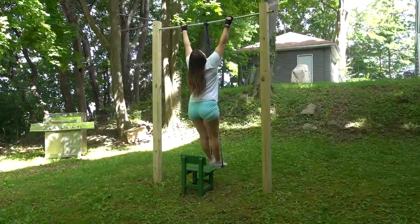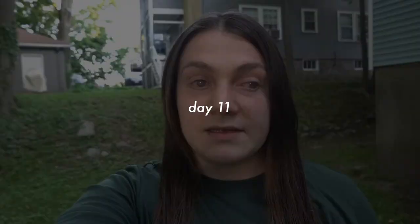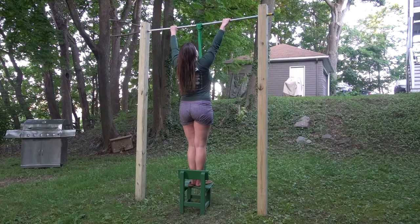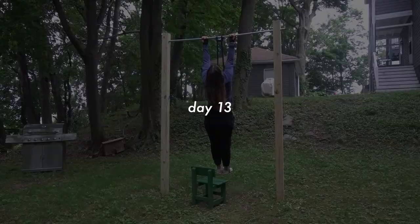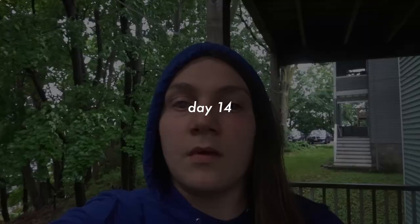I promise I will not miss any more days this week. I almost didn't come out tonight because it's almost 8 p.m. and I was just going to say it's okay, it's one more day — but not today. I've been waiting all day for the rain to stop and it has not, so I'm getting someone to film from the balcony to keep the camera sheltered.